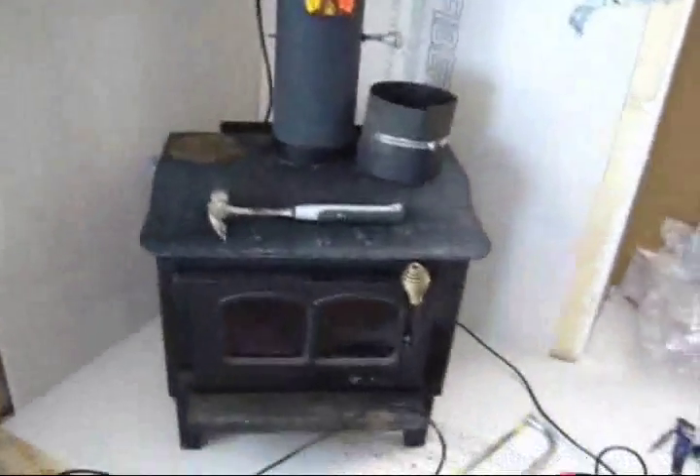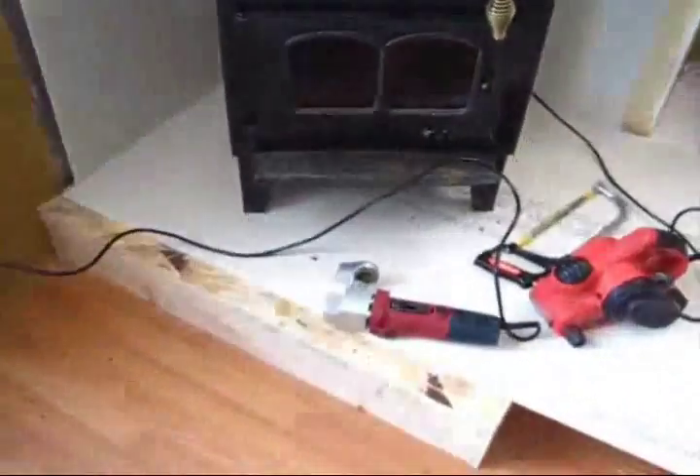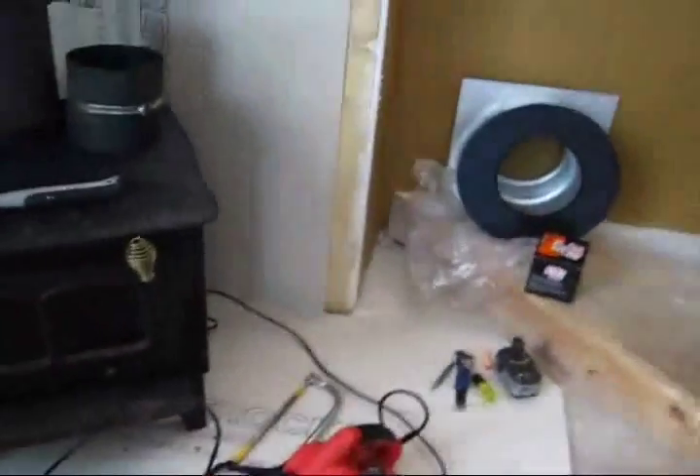Hi folks. We're on the second leg of the journey and that's the hookup. We've got the platform built temporarily. Before we lay the tile — we're going to lay the tile later when it's warmer, that way there's no issue of cracking or anything like that. For now we're going to put our fiber rock on the backside and then we're connecting the chimney.